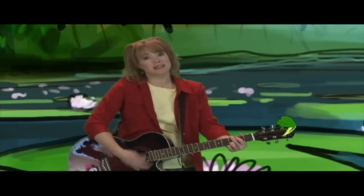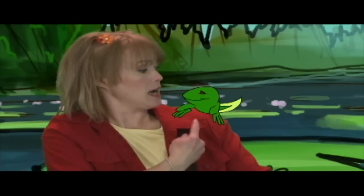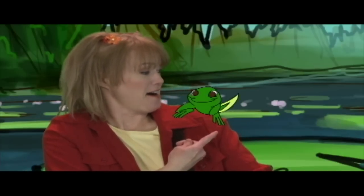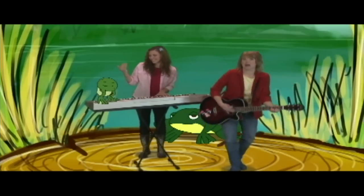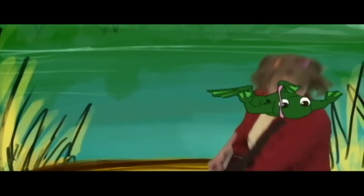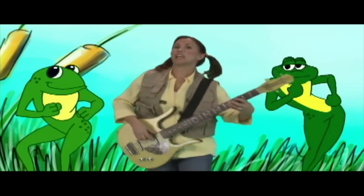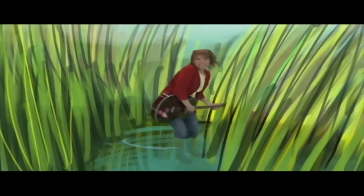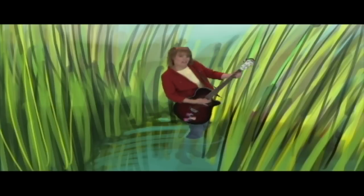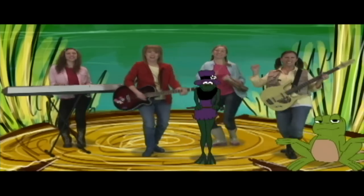I'm just a little tadpole swimming in the pond. I only have a tiny head and a tail that follows along. But one day I hope to grow into a big old frog, you know, and jump right out of the waters of the pond. And do the tadpole wiggle and the froggy hop. Do the tadpole wiggle, you won't ever want to stop.